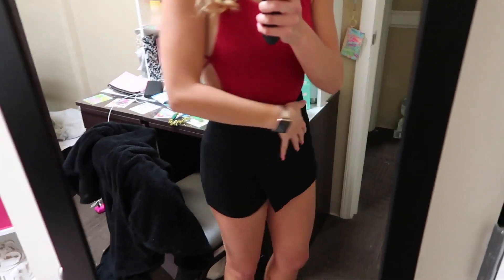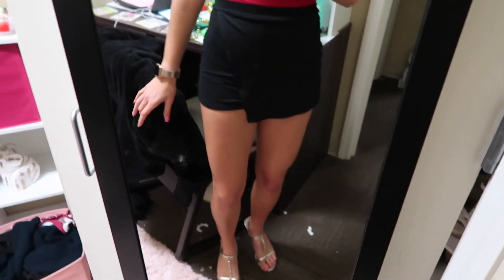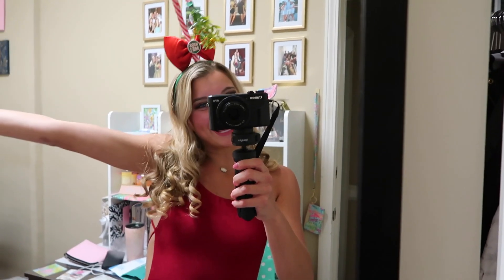This little skort is from Charlotte Russe — it looks like little shorts in the back. The shoes are from Lily as well, so that's the full Christmas outfit. I don't know if I'm Christmassy enough, but this is what I got. One last thing I forgot to mention is I did put on some red lipstick, and I'm ready to go. I'm very excited.